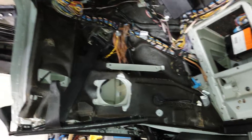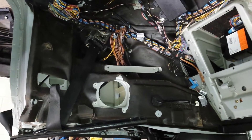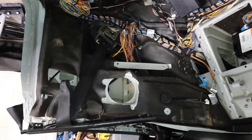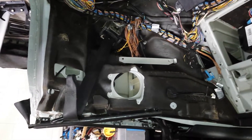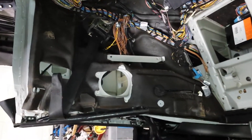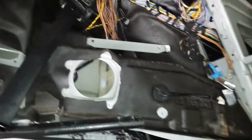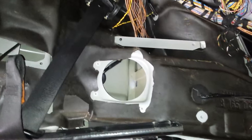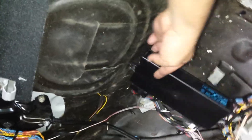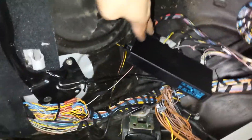The first step is to remove the door panel. If you need to learn how to do that, check out our video archive — we should have something available for you. Once you take the door panel off, this is the view you'll have. You can see the speakers back here, the module that controls your convertible top, and a lot of other wiring.